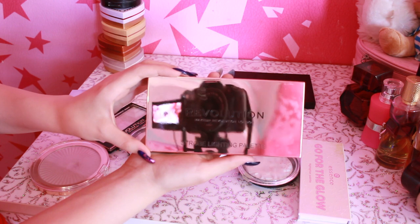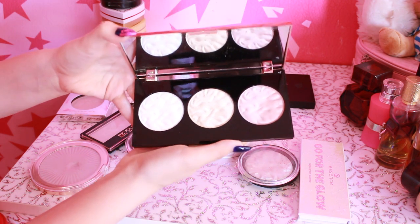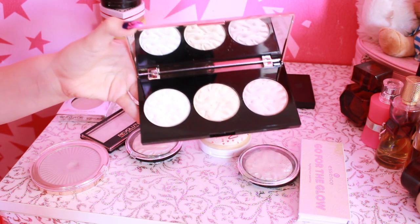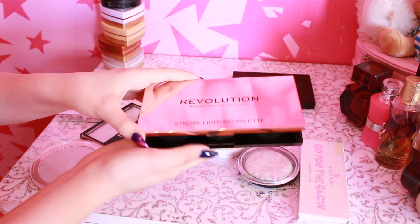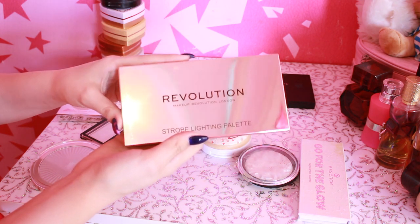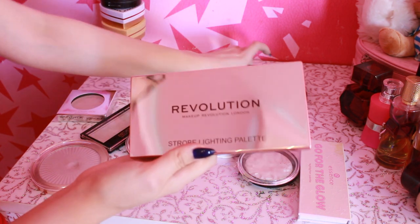Очень она аккуратненькая, красивенькая. Вот здесь можете увидеть камеру — то есть себя. Здесь три вот таких хайлайтера — они очень слабо сияют. Если честно, это больше напоминает какую-то пудру. Я не люблю такие хайлайтеры — я люблю, когда прям видно из космоса, и прям достаточно одного взмаха, чтобы было сияние. Очень нравится упаковка, красиво смотрится. Заказывала с официального сайта Revolution Beauty, но, к сожалению, когда ты заказываешь на сайте, ты не можешь протестить. Если бы можно было протестить, я бы не взяла — однозначно.